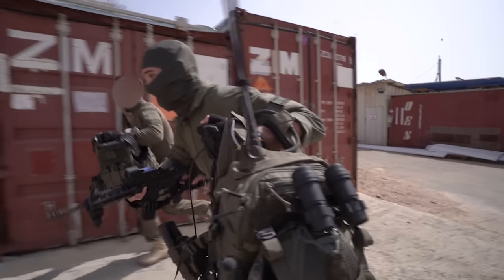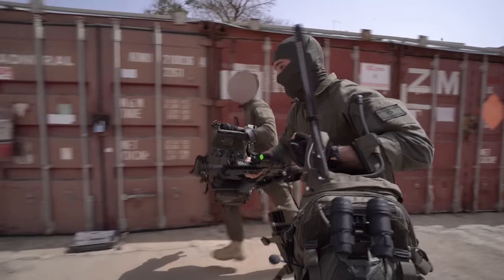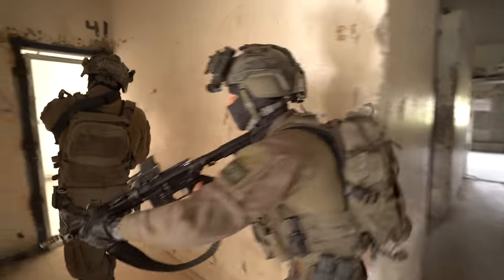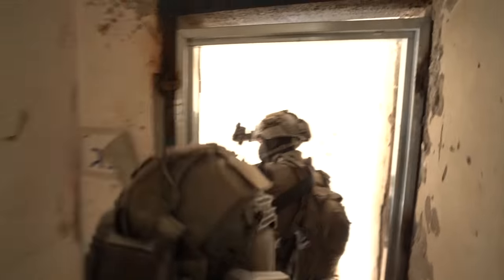Attaching your AMAP III to your plate carrier means that your entire gear and survival sustainment system is one grab away. It also means that in a gunfight, you don't have shoulder pads on top of shoulder pads creating unnecessary bulk.